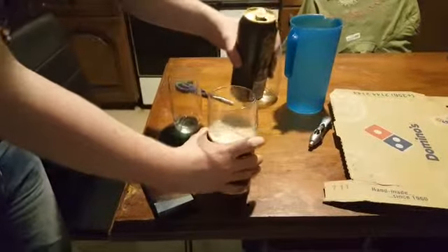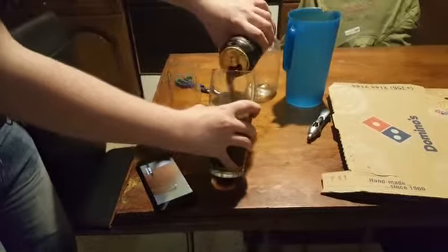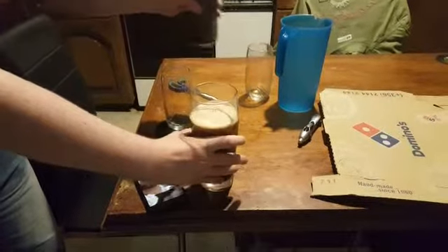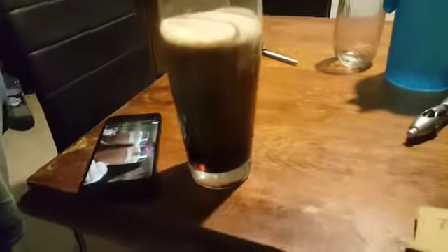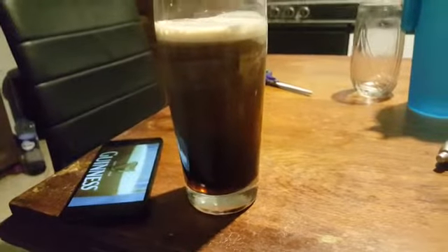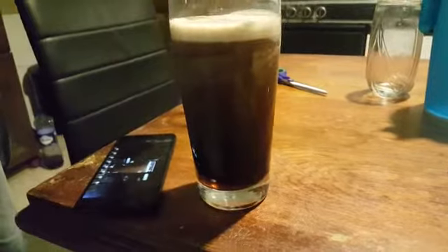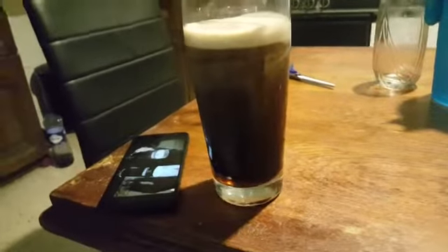Allow the surge to come alive in front of the customer — they want to see this, they want to see it form, they want to see it settle. What's happening here is the nitrogen bubbles that are in solution are coming away from the beer. That one looks just about right — as you can see, it's filling to the top of the harp.